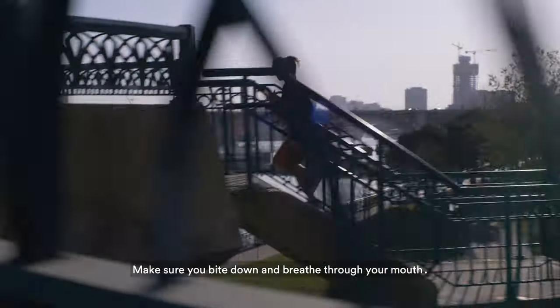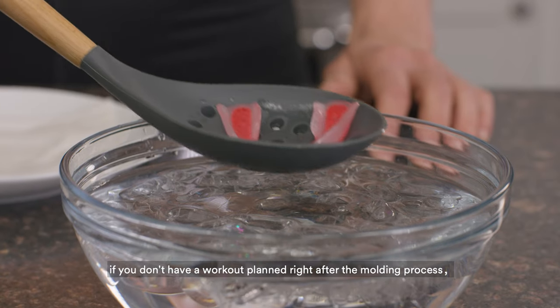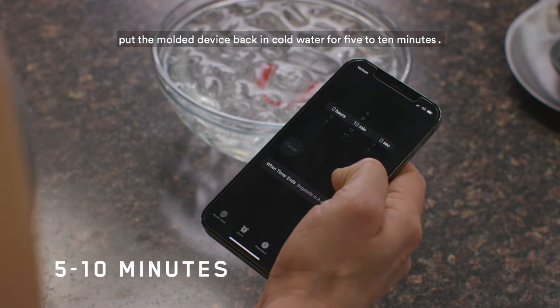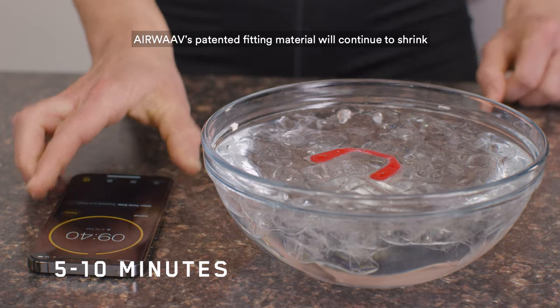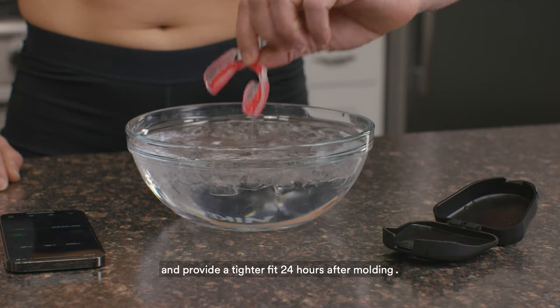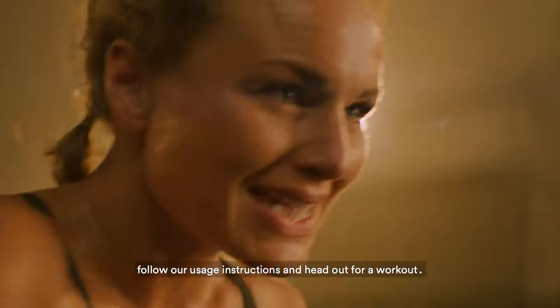Make sure you bite down and breathe through your mouth. However, if you don't have a workout planned right after the molding process, put the molded device back in cold water for five to ten minutes. Airwave's patented fitting material will continue to shrink and provide a tighter fit 24 hours after molding. Place the mouthpiece in your mouth, follow our usage instructions, and head out for a workout.